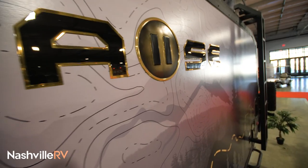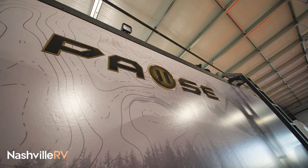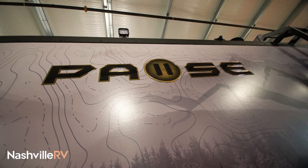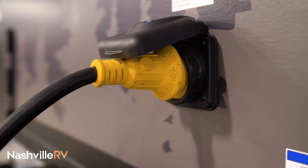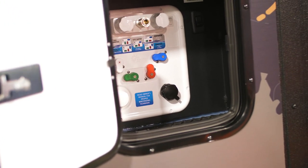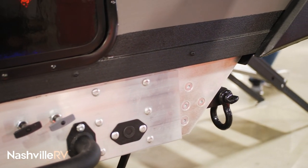We've actually taken sledgehammers to these walls and they just bounce right off when you're swinging at full force. Shore power is 30 amp. And then this back here is your Nautilus system — that's good to use when you're filling up your tanks. Some recovery hooks on the bottom so if you or your buddy get stuck, you can easily pull them out.